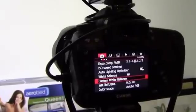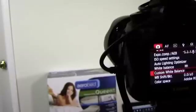I'm going to show you how to white balance your camera without using a gray card, an Expo Disc, or anything like that.